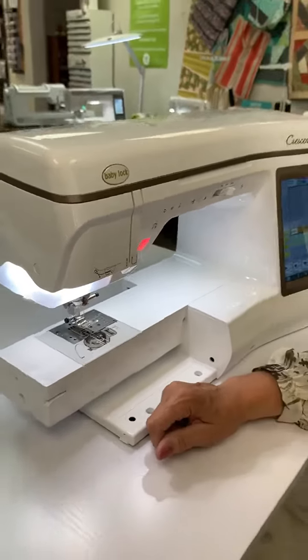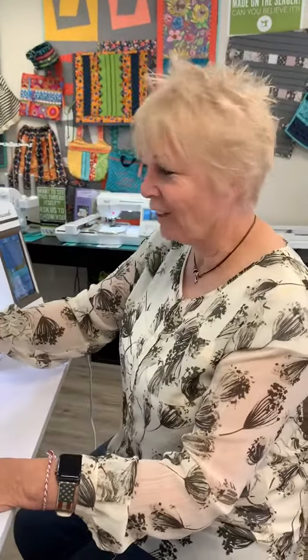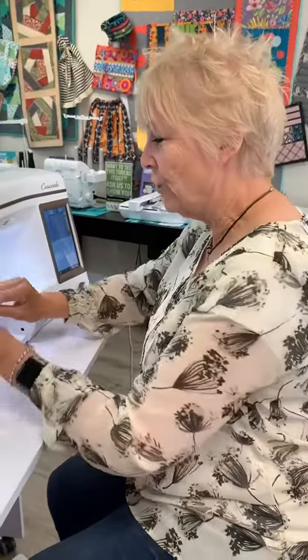What if it's still ugly? Change the needle? Very good! You're learning. You're going to change your needle.